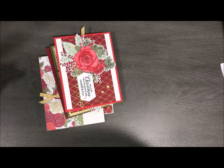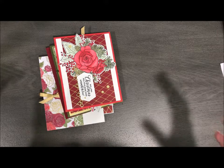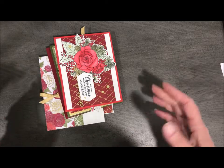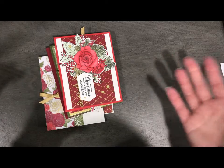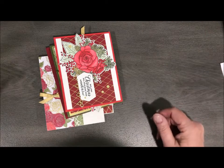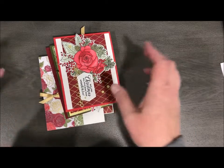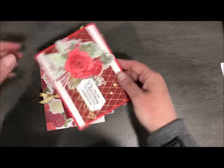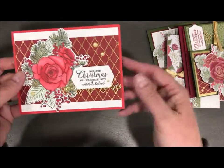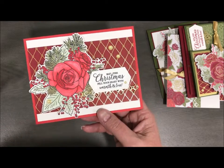Hey, Stampin' friends, I am back. I did my video this morning and I spent the whole day in my studio creating with my extra hour that I got today. I'm videoing in the night, which I don't normally do, so you're going to probably see a lot of shadow, but I did want to share what I created with the suite that I showed you in my earlier video. I started off and stamped a lot of these roses in black.